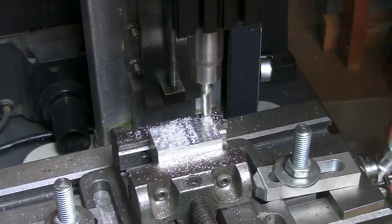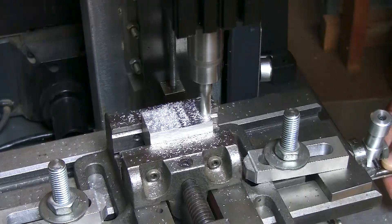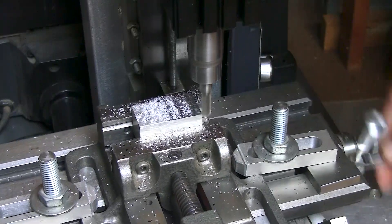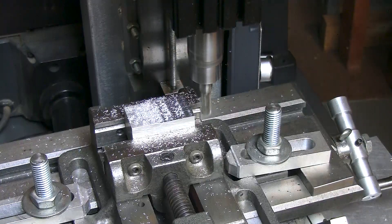Now granted, I only took off maybe 15 thousandths. Let me go ahead and clean up and give you a close-up shot.